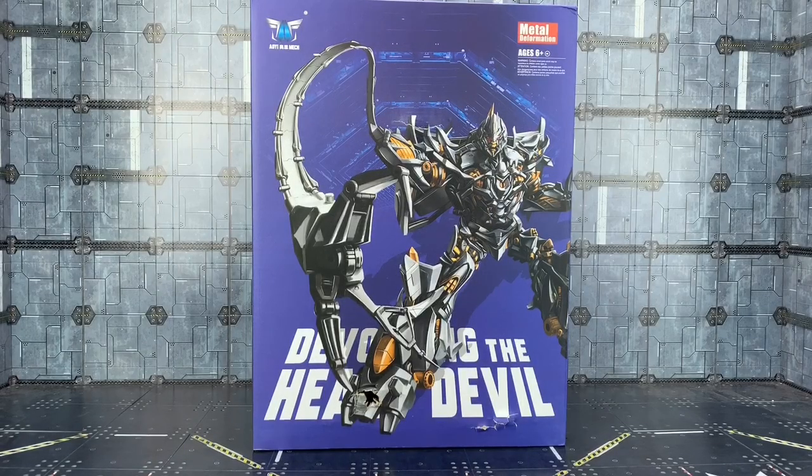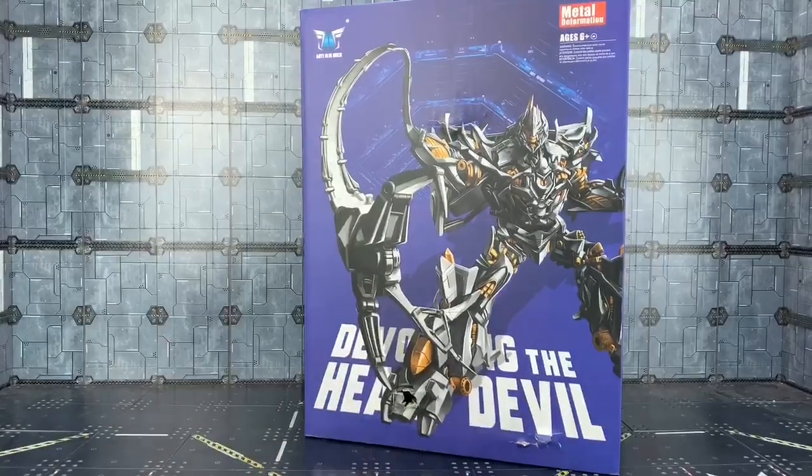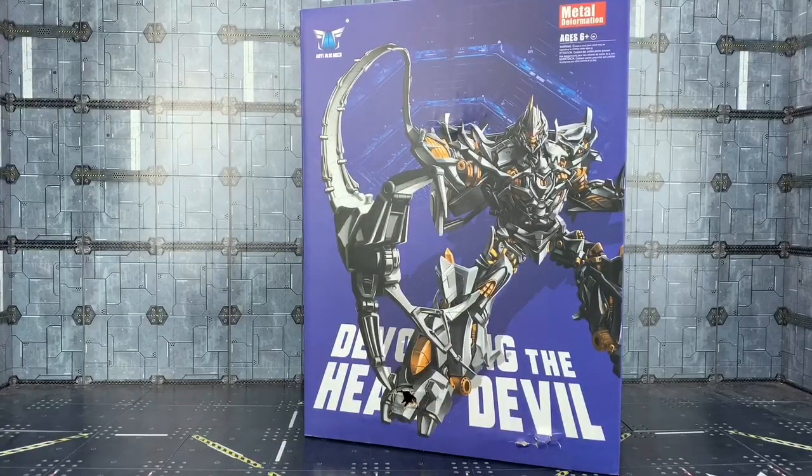Hello everybody and welcome to another bootleg review. Finally getting a chance to take a look at the Aoi Mech, aka Black Mamba, 'Devouring Heart Devil.' This is the oversized version of MPM Megatron — apparently the definitive version. We've already had a regular size repaint done by Honey Badger, the oversized version done by Wei Zhang, and apparently this is the even greater, larger oversized version by Aoi Mech.